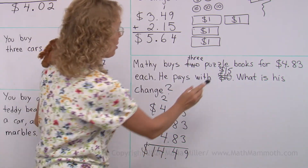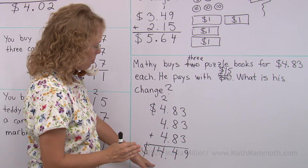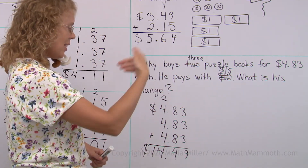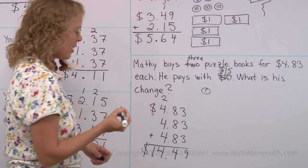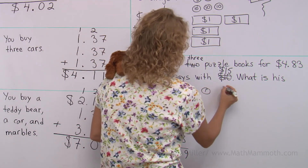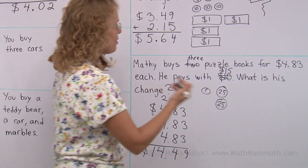That is pretty close to the $15 that he uses to pay, but we still need to figure out the change. Count up from $14.49 to $15. From 49 cents, I add a penny and get 50 cents. Then I just need 50 more cents — let's make it two quarters. So that's your change, Matthew: simply 51 cents.